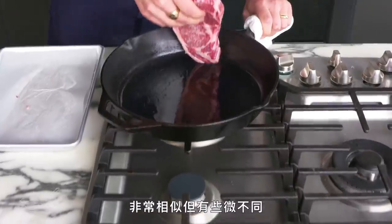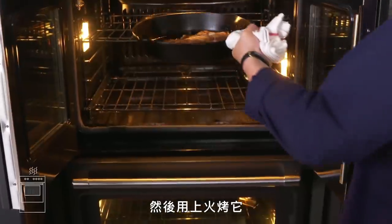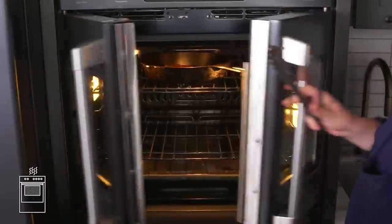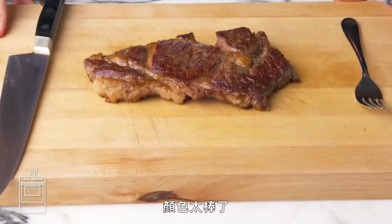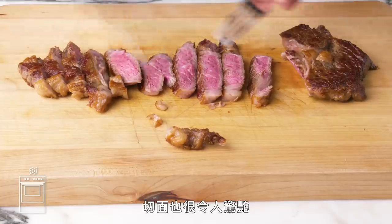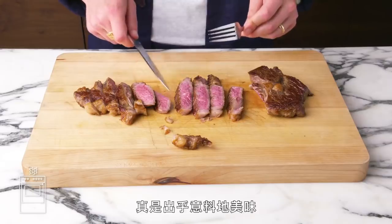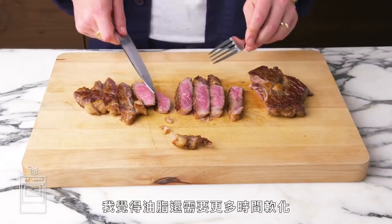Pan to broiler steak. Similar, but a little bit different — we're going to sear our steak in a hot pan and then finish it under the broiler. Give it a flip. Impressive color — the broiler did a lot of good work. And the inside? Pretty spot on. This is surprisingly good — better than the other pan to oven method. I still think that fat needed a little bit more time to render, but not too shabby.